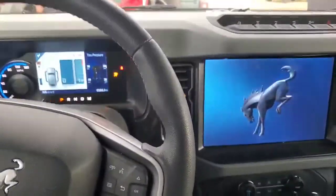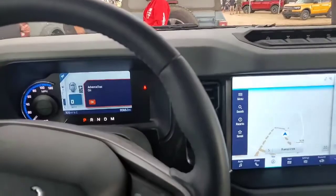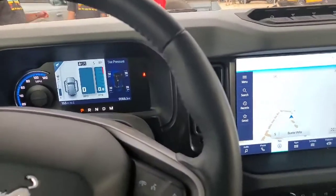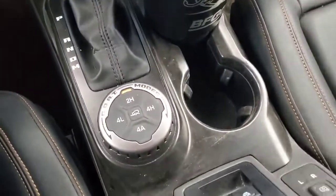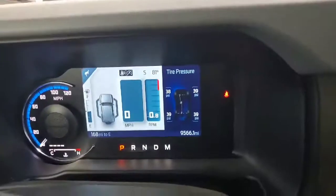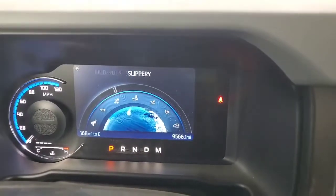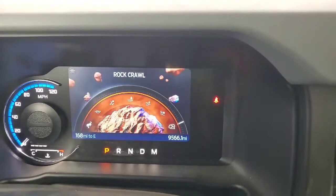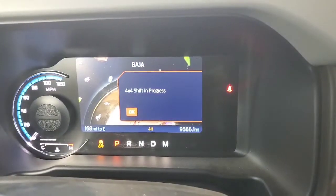Foot's on the brake, so we get to start her up. It's going to tell me to put my seat belt on and do all kinds of things, but we're just going to sit here. Down here at the bottom we have what we call our GOAT modes. These GOAT modes give you all the different features: Normal, Eco, Slippery, Mud and Ruts, Sand, Baja, and our favorite, Rock Crawl. We're going to go into Baja mode to start.